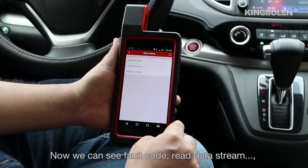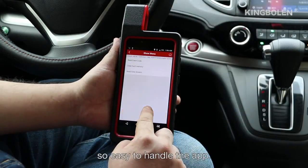We can see the fault code, read the Diagnosis theme — so easy to handle the app.